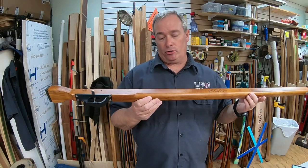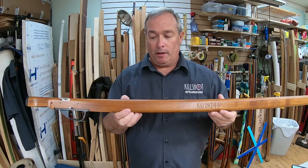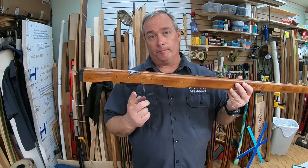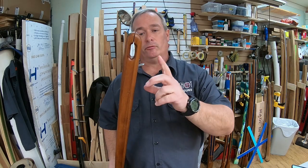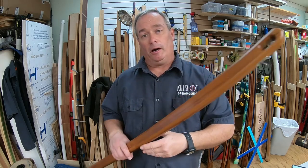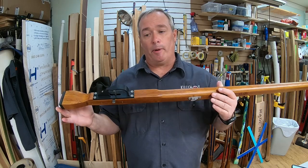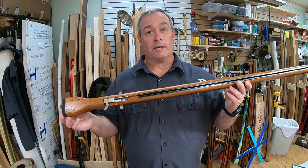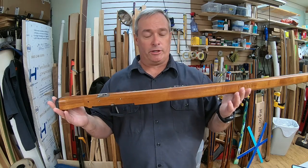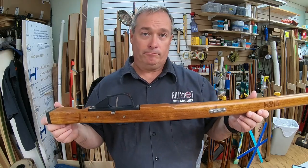I've got a 48 inch rear handle closed track spear gun in my hot little hands. This is how they're sometimes sent out — I'll take off the handle, remove the bands, remove the shooting line and the muzzle bungee from the gun. It makes it much more streamlined and easier to pack, and it's less likely to get damaged in shipping. So we'll spend a few minutes and I'll show you all how to assemble it — shouldn't take longer than about five minutes.